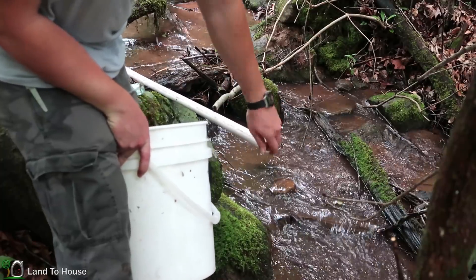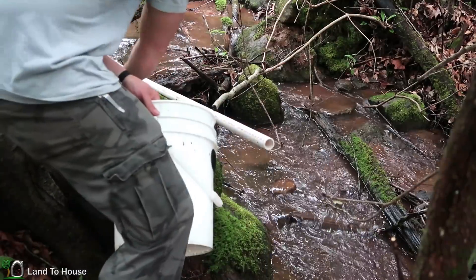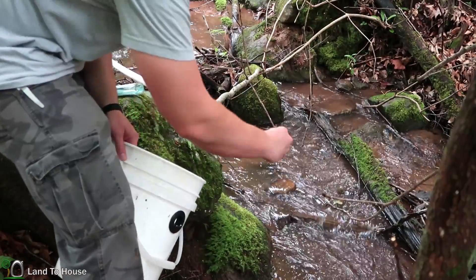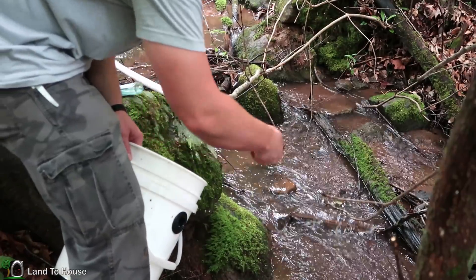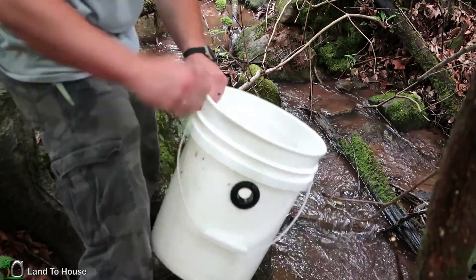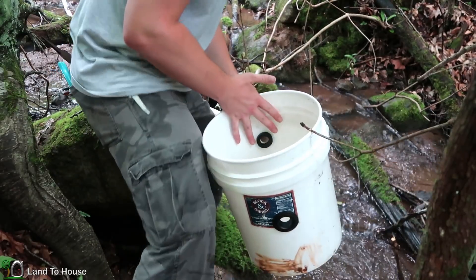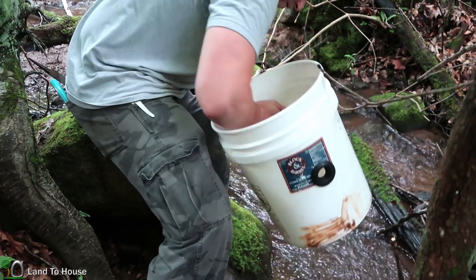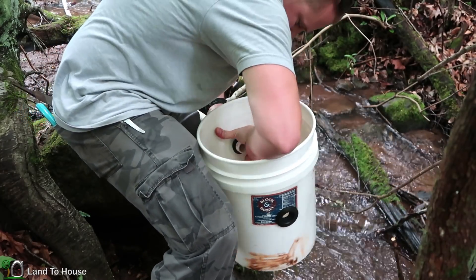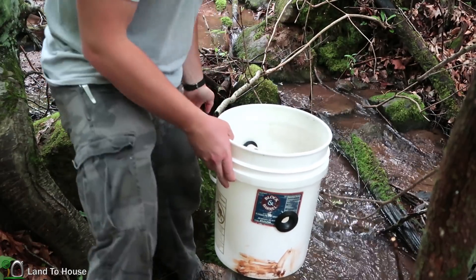I filed off the end of this one-inch pipe and it's time to get it into the unisil on the top of the bucket. I'm going to use some soap and water to help get this pipe where it needs to be. Okay, there we go. Time to set this down into the water.